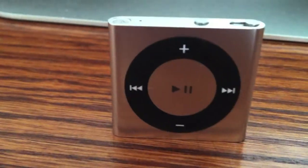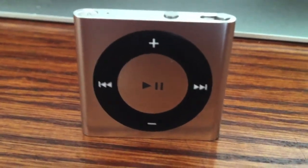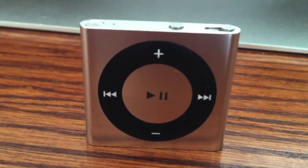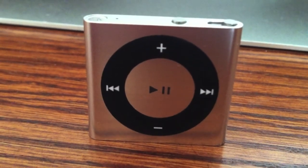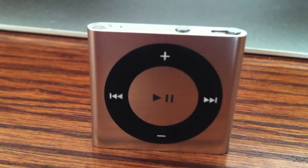Overall, this iPod is great if you're a swimmer or do anything that involves water. If you have the extra money, it's a great investment and I really suggest picking one up. That's all I have for you guys today — thanks for watching, please rate, comment, and subscribe.